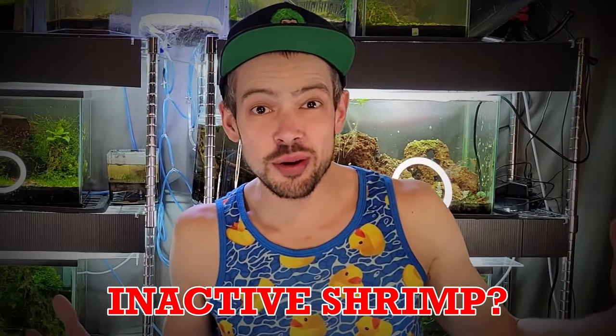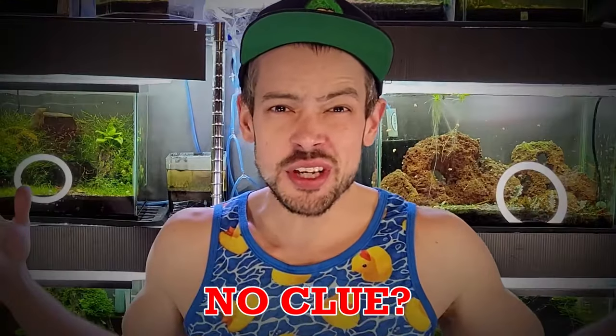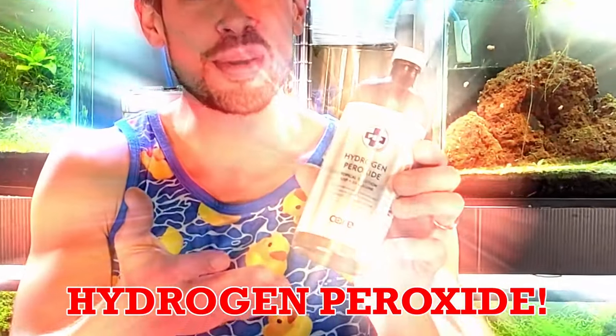Unsightly algae growth? Inactive shrimp? Bacterial issues? Maybe you just have no idea. Have no fear, Bob Moss is here with the solution to every aquarium problem ever: hydrogen peroxide.